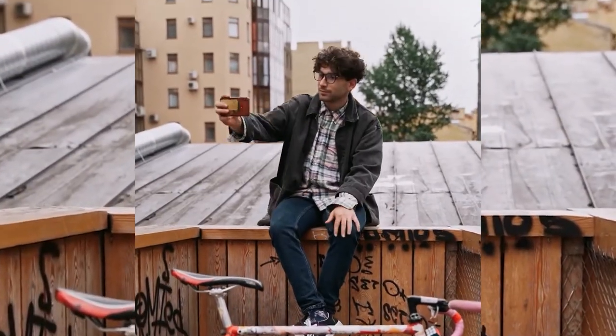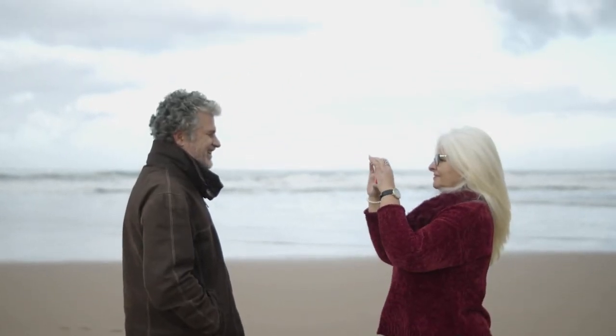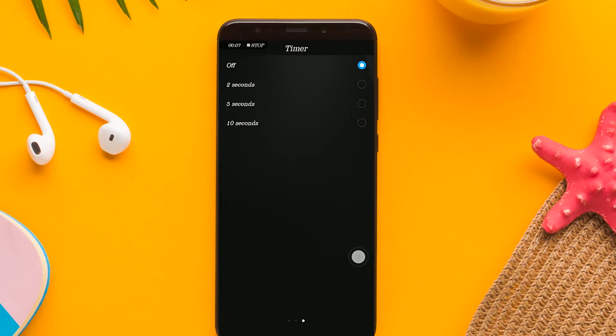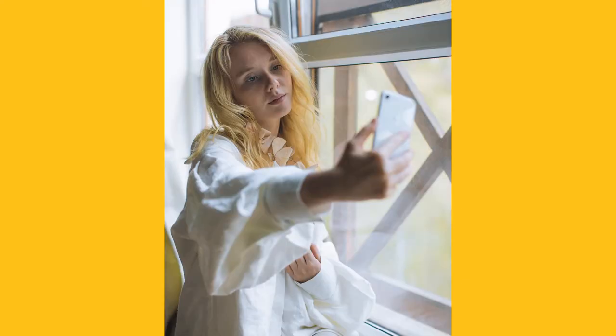Step 1: Take your best picture using the front-facing camera, or have someone else take it for you — we recommend the latter. You could also use a countdown timer to prepare yourself for a correct shot. It's recommended that you take at least four to five shots from different angles and positions.